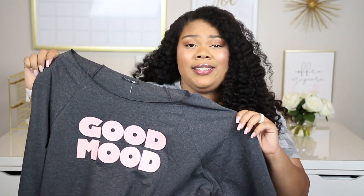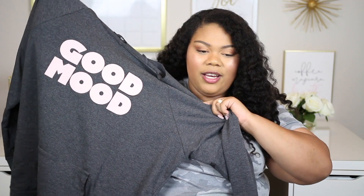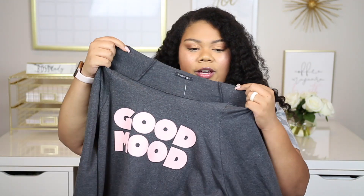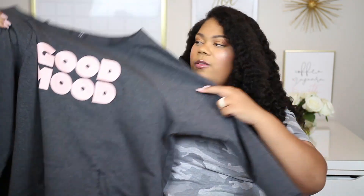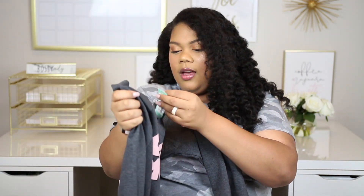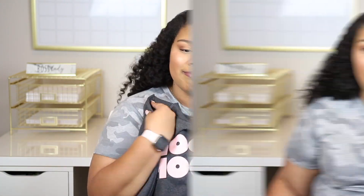This crew neck is from the brand Paper Moon as well and it is also $38, so $18 if you use your credit on it. I actually really like this — it just says 'Good Mood.' It's kind of a bubblegum pink color, though it's not coming off that way on camera, and it's got a rough cut at the top. I really like this — this is a good box, y'all! This is a size 3X. It'll be super cute and super comfy. I want this one.